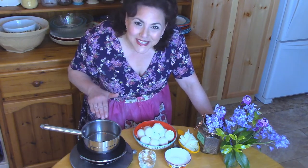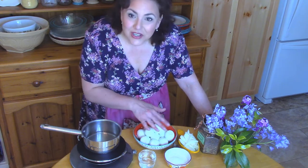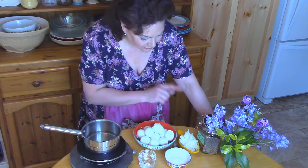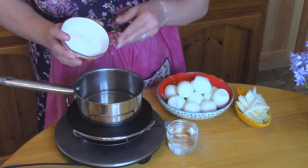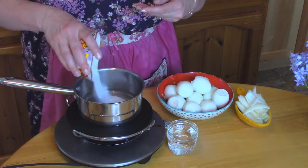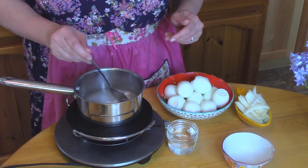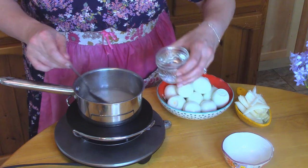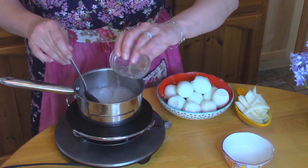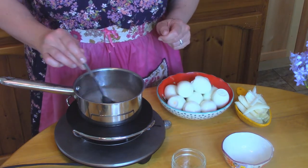I have water heating up right now, and then we're going to add our sugar and our vinegar until the sugar dissolves. Then we're going to put in our pickling spice. Our water is just about boiled, so it's hot enough. I'm going to add the sugar in and give this a stir just so that it starts to dissolve, and then pour in the vinegar and heat it all through.